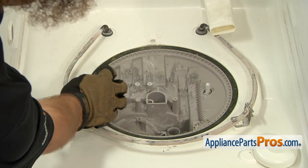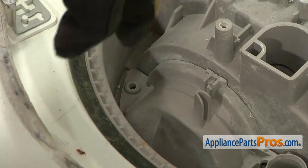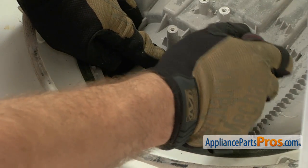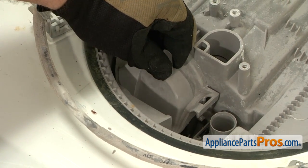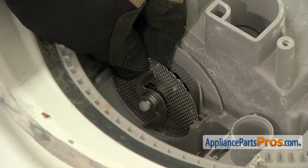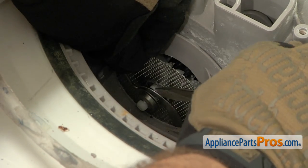Now that we have the cover off, we can use our Torque 10 driver to remove the screw that holds in this plastic assembly. Once you have the screw out, we're going to take a flathead screwdriver and come over on the other side and pop it off a little bit so the tab releases. Then once you have it loose, all you have to do is pull it straight up so the cover comes out. Now that we have the cover off, we can reach down and pull the chopper out. The shaft on the chopper is spring loaded, so you may have to get behind it with a screwdriver to pull it out and disengage it from the motor before you can lift the chopper out.